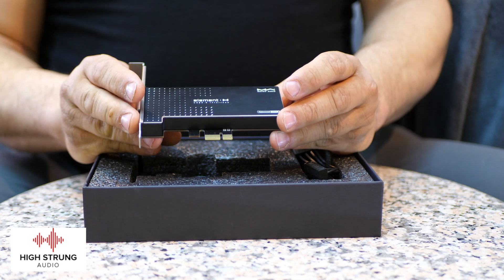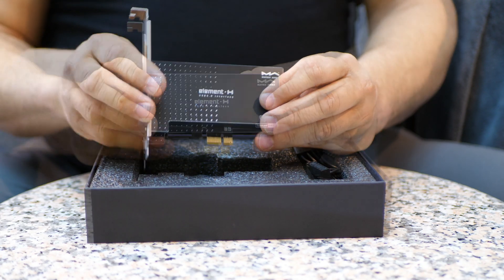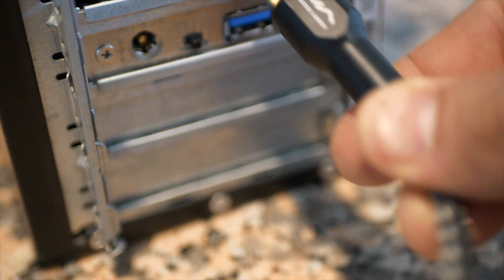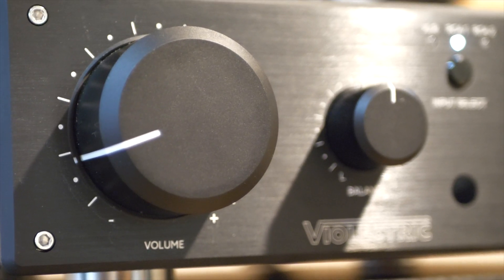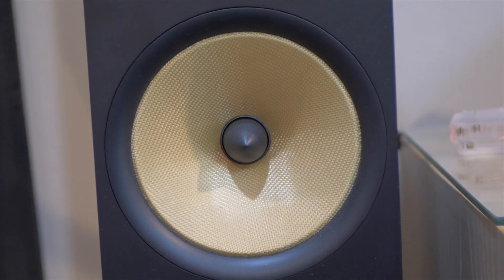Fast forward to now — I got the Element H and was asked to review it. I promise you, I didn't expect much from this just because of my past experiences. But I was pleasantly surprised. When I first turned on my stereo with this in it, I immediately heard the depth and the layering of the high frequencies. I was actually taken aback by it because I didn't expect it. It sounded like the instruments and the vocals were detached from the background, which I really haven't heard in any upgrade I've done so far. This thing was really doing its thing — it was working.